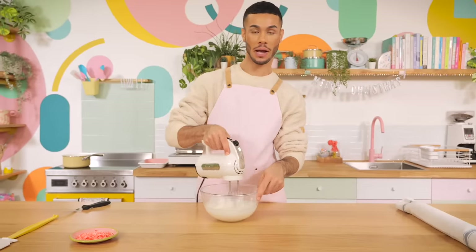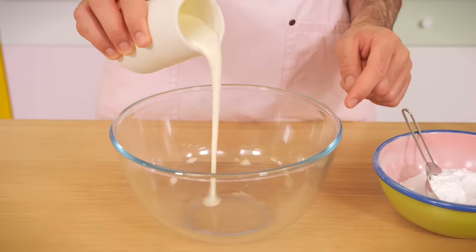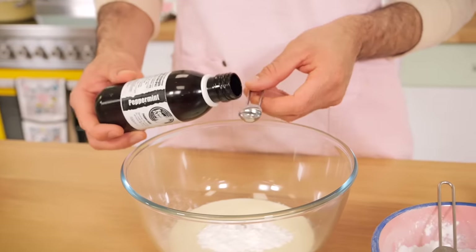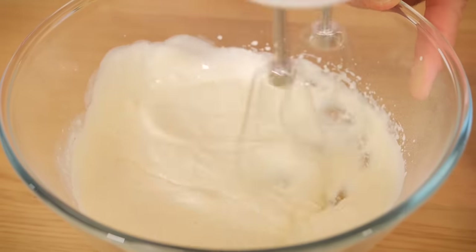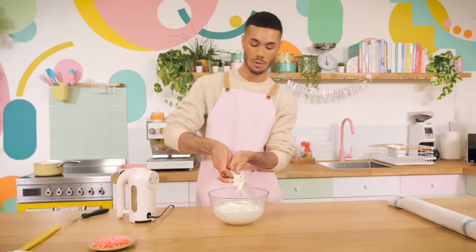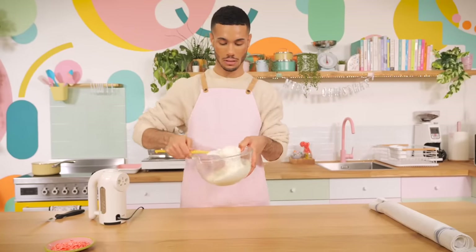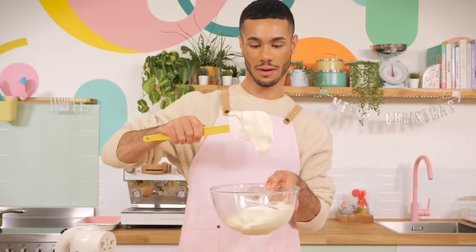Now I'm whipping up the peppermint cream. I put 180 grams of double cream into the bowl with two tablespoons of icing sugar, a dash of vanilla extract, and a quarter teaspoon of peppermint extract, then whipped it to soft peaks. You don't want to over-whip the cream because when you spread it onto the chocolate sponge it will thicken slightly anyway. This is what it should look like — nice and floppy and still glossy.